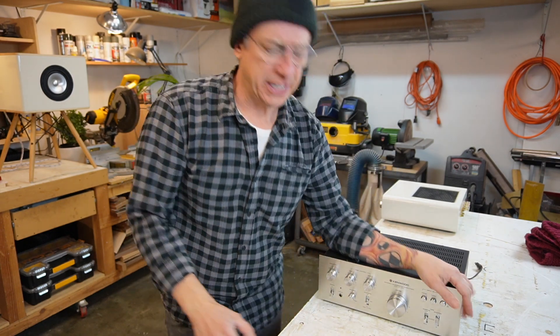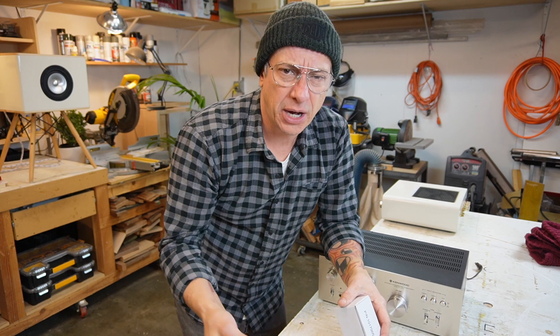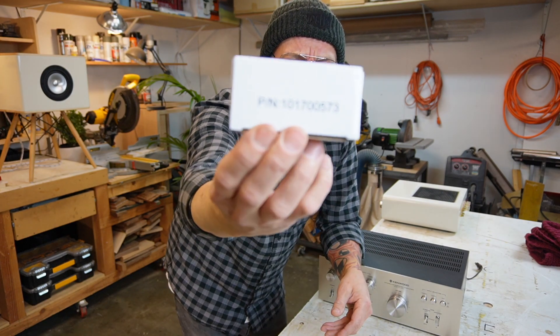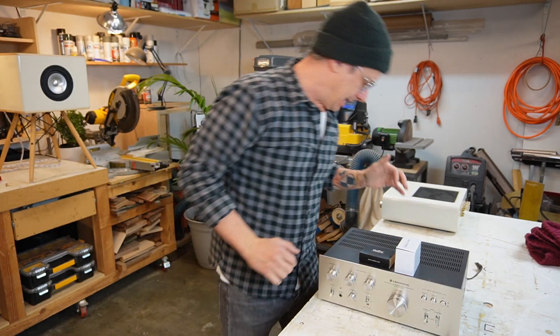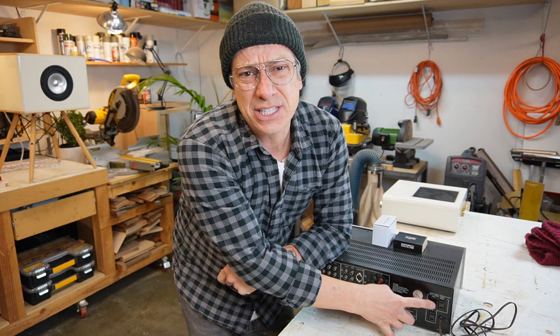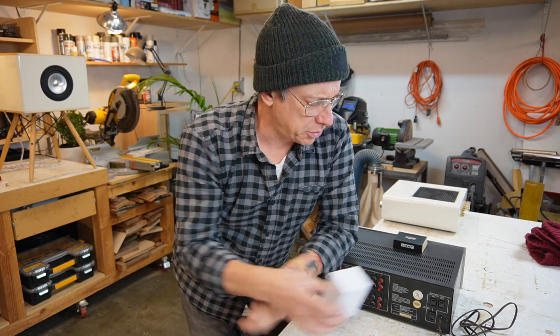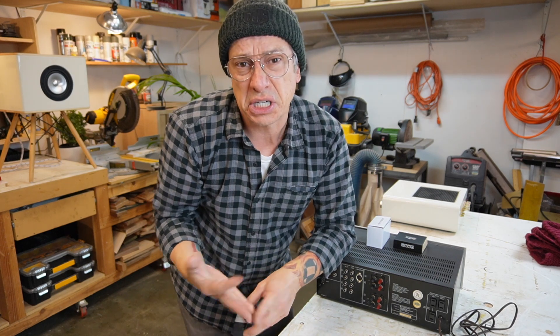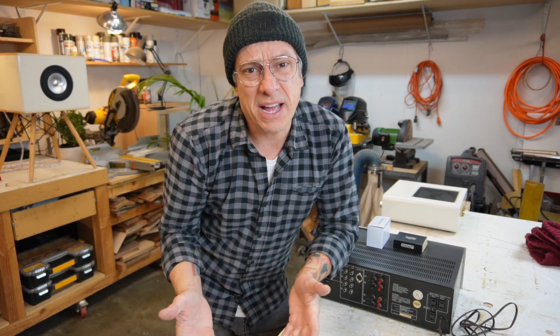So we're gonna start opening it and check the space we have inside for our Bluetooth module and our power supply. We got our vintage amplifier, our Bluetooth module, and our power supply. We want to make sure we have space. An important thing — on the back of the amplifier we have switched and unswitched power outlets. We're probably gonna use one of those — we're not gonna plug the power supply on the outside, we're gonna add it to the inside. We might be able to use the tuner input — because who has a tuner today? — switch to the power outlet and connect our Bluetooth module inside.